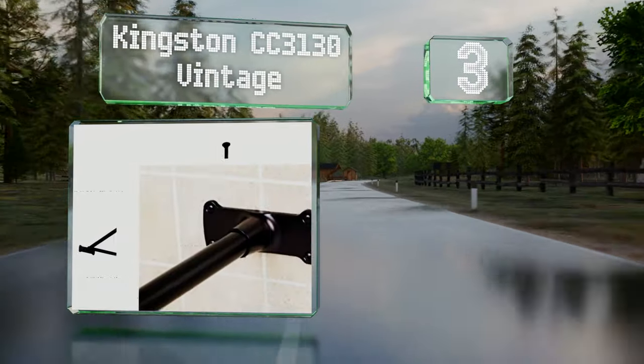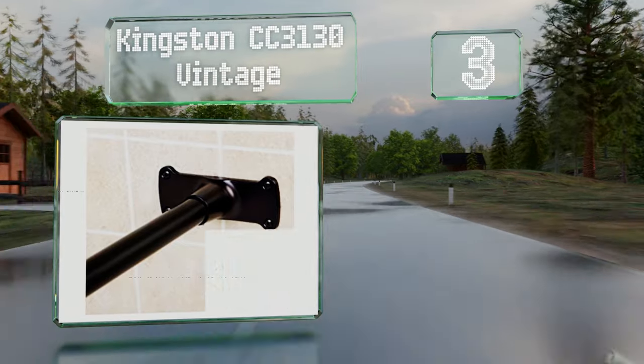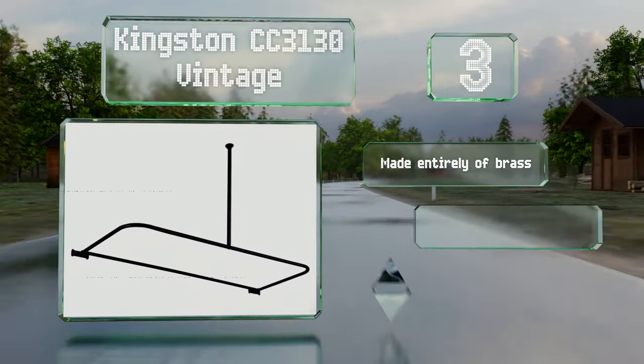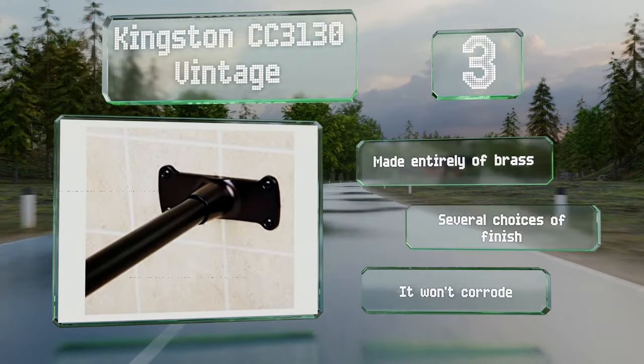Nearing the top of our list at number three, the D-shaped design of the Kingston CC 3130 Vintage makes it very versatile, as it's mounted on the back wall and supported by an adjustable arm that fixes to the ceiling. It's particularly suited for use with freestanding and corner bathtubs. It's made entirely of brass and won't corrode, and there are several choices of finish.